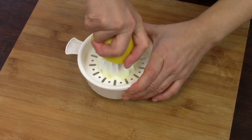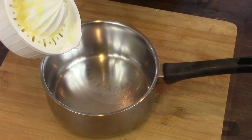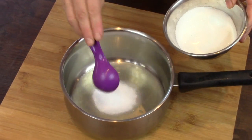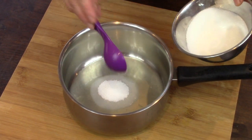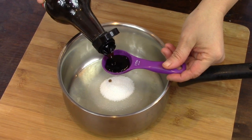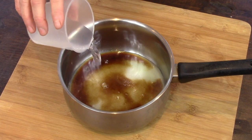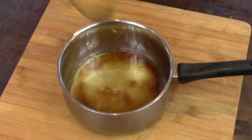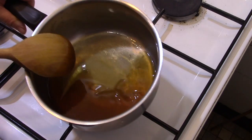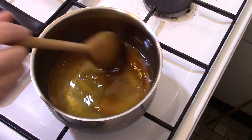First, I prepare the sauce. I press half a lemon and pour the juice into a small saucepan. I add 3 tablespoons of sugar, 1 tablespoon of light soy sauce, and 50 ml of water. I mix all together and boil this sauce over low heat for 3 minutes.